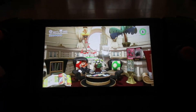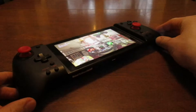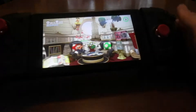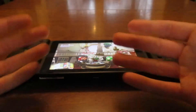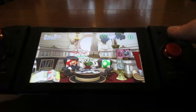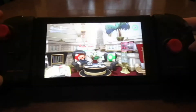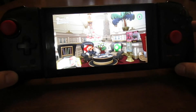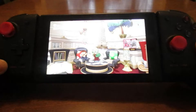Hello, today I'm going to be reviewing the Hori Split Pad Pro Joy-Con controller for the Nintendo Switch. I recently purchased these because my regular Nintendo Joy-Cons are too small for my hands and I don't really like them very much. This one is a lot bigger, more ergonomic — I love how this thing feels. Let me show you the features.